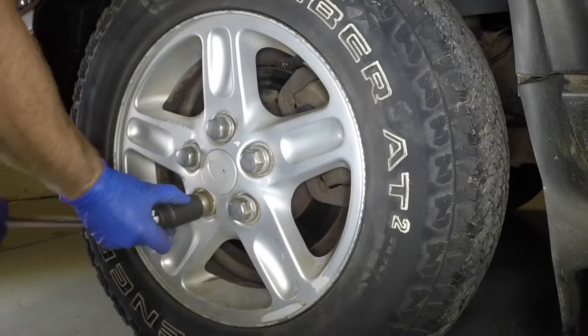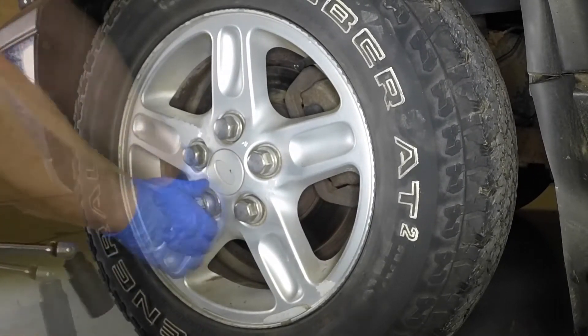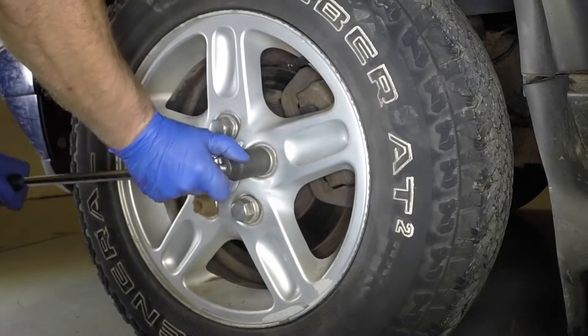Using the anti-theft wheel nut adapter where necessary, slacken each of the wheel nuts half a turn.